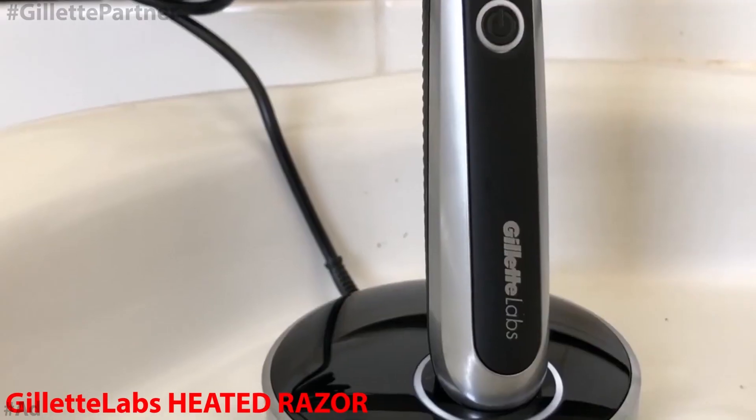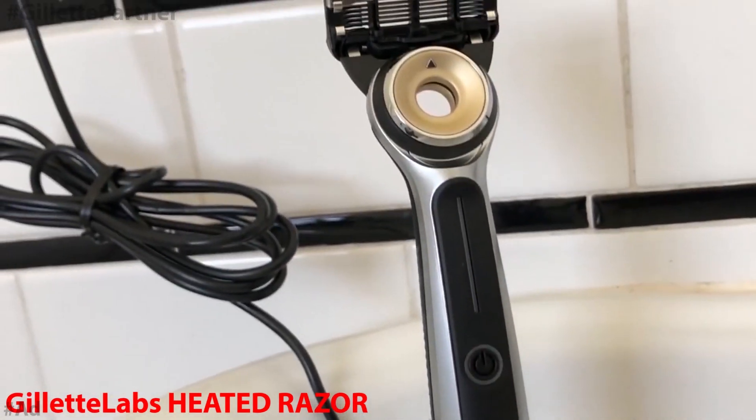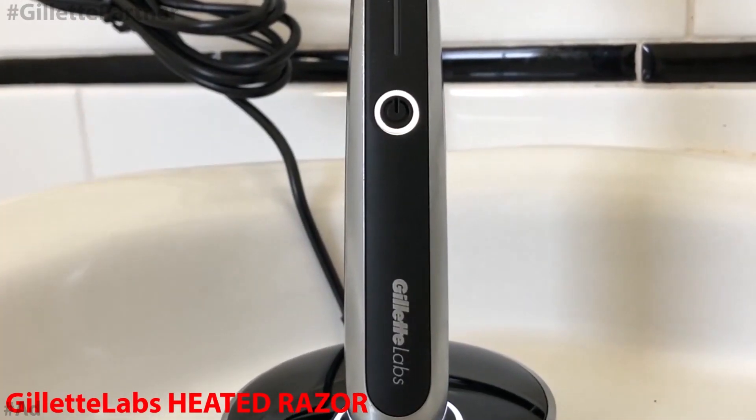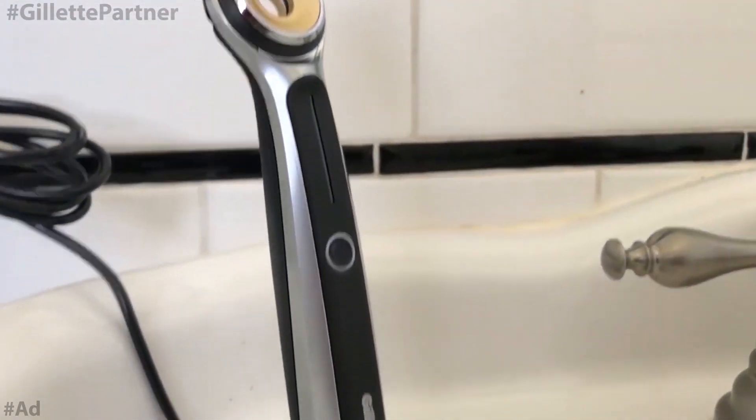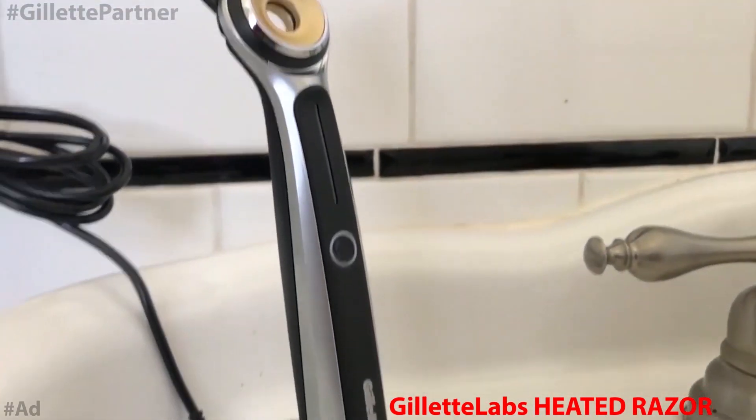Today I'm going to be using a handheld razor. I've used a straight razor in some of my videos, and you guys can use a shaver or clipper — but this is actually the first time I'm using a handheld razor. This is a new razor: the Gillette Labs heated razor. The razor heats up to 122 degrees Fahrenheit, and the lowest setting is 109 degrees.